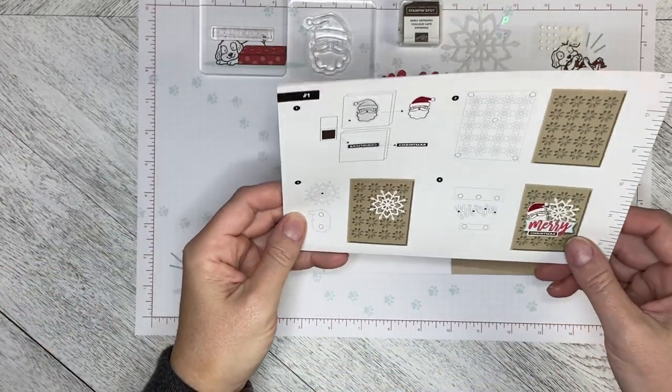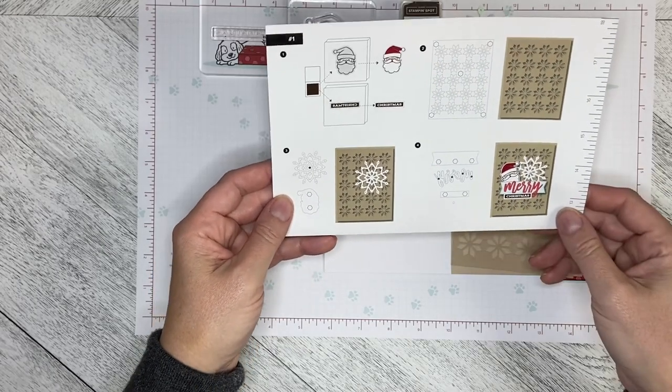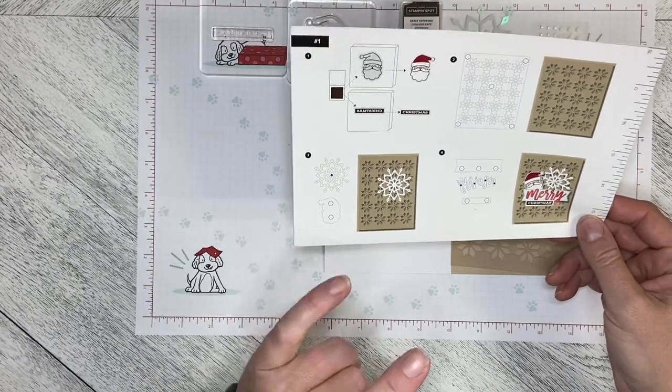Hello and welcome back to Wireman's Whimsy. We are going to make the first card in the October 2022 Paper Pumpkin Kit.